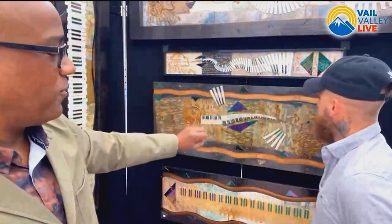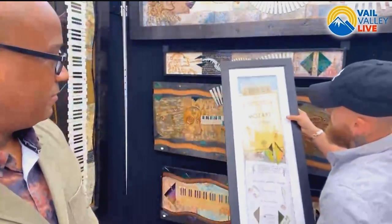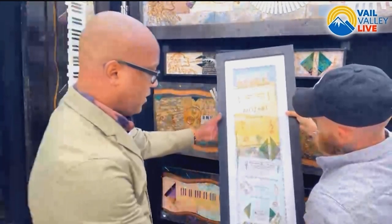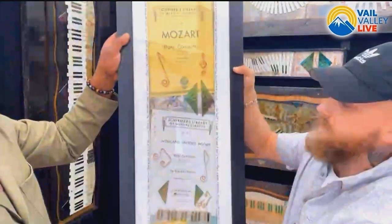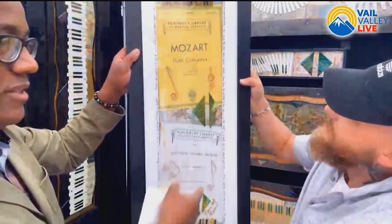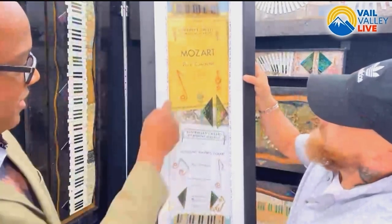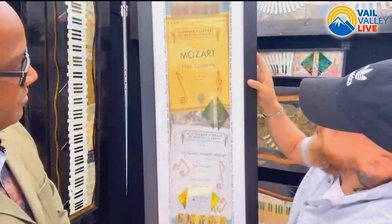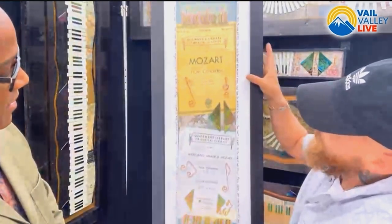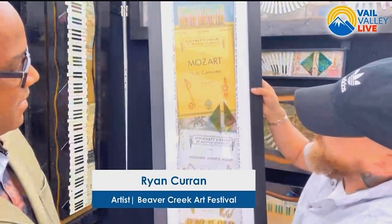There's a good pop of color — that purple coming through — and some reflectives. Ryan sets aside another piece featuring old Mozart sheet music, which has been getting harder and harder to find. The name 'Mozart' contains the word 'art,' and yes, that was done on purpose. The music notes on the piece are hand-cut copper, and this particular sheet music dates from 1967. He's also found pieces from the 1930s and even dating back to the late 1800s.